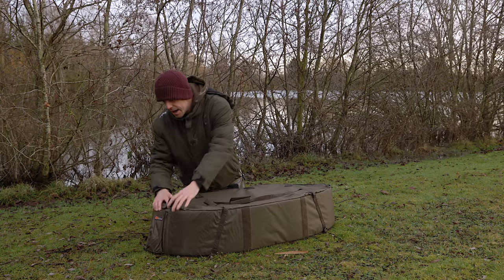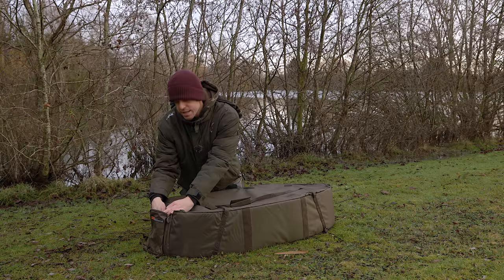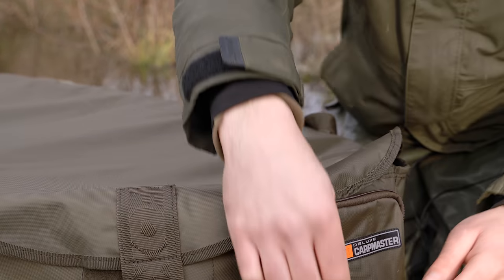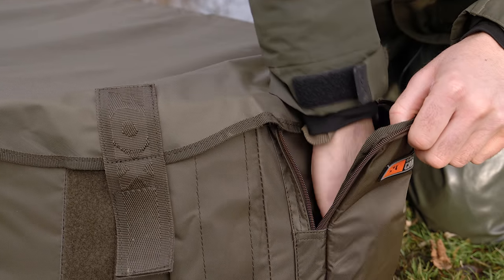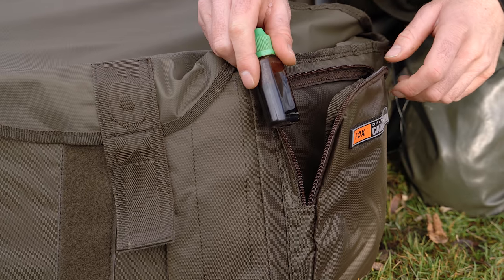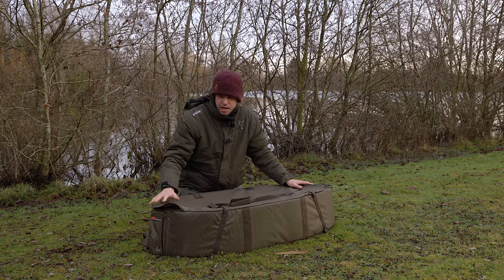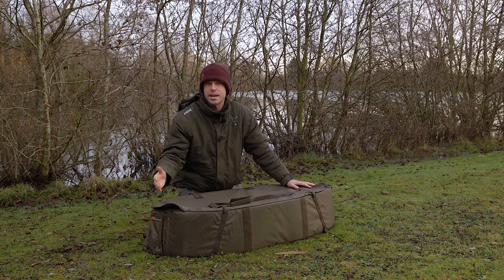Another feature on this mat is a side pocket where you can put your forceps and your propolis — we'll get onto propolis in a little bit, it's your carp care equipment. It sits within that pocket outside of the mat so it will never come into contact with the fish and cause any damage. That's the CarpMaster Deluxe Mat in a nutshell — it comes in a standard version and an XL version.